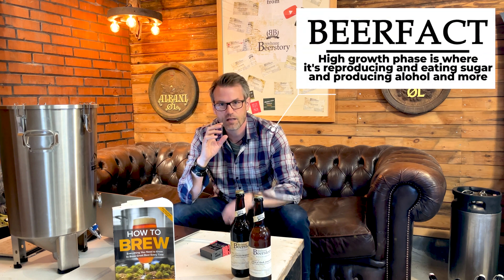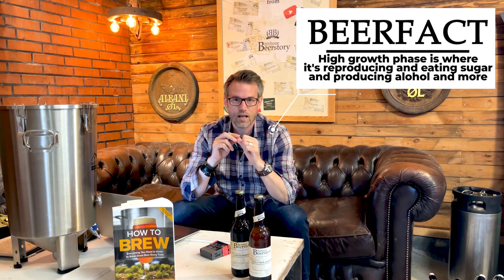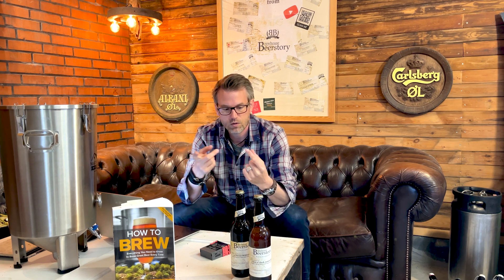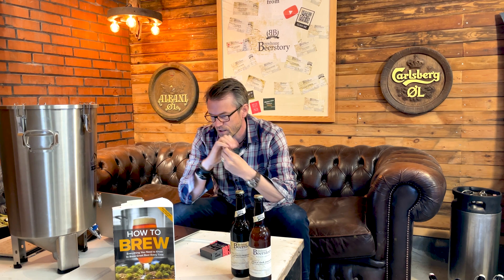Then you have the high growth phase, or high kräusen phase — about 1 to 6 days. This is where the magic happens: cells divide, cell count grows, and this is where you produce all the alcohol, most of the CO2, but also most of the esters, phenols, and off-flavors. If the temperature is too high here, it may produce too many esters and phenols.